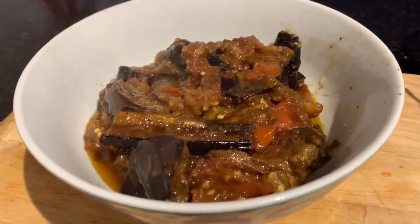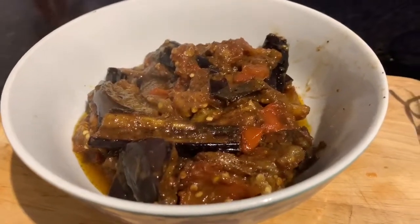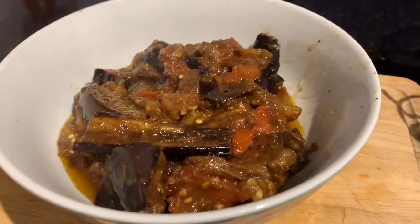And here is the finished product — eggplant curry a la Scarlet. Bon appétit!